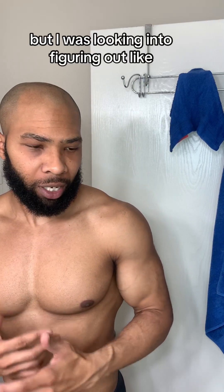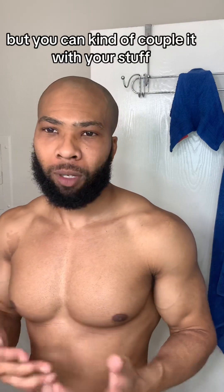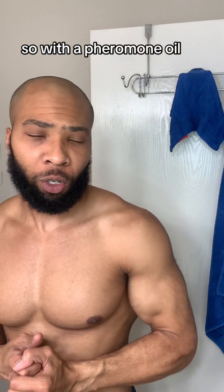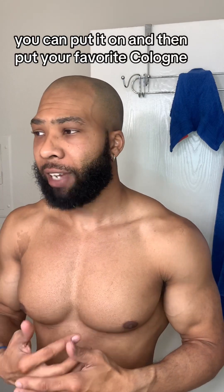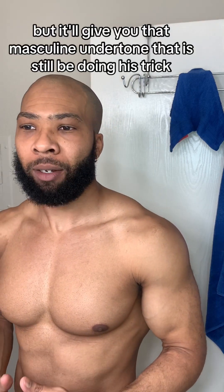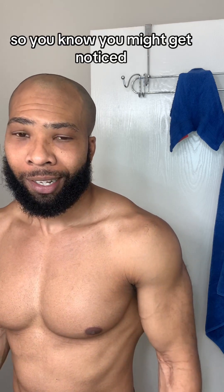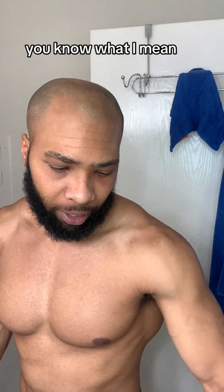A lot of guys use deodorants, certain soaps, smell-good things — but I was looking into what I could do differently that's not technically a fragrance but can couple with your stuff. With a pheromone oil, you put it on and then put your favorite cologne on top. It'll still mask it but give you that masculine undertone that'll still be doing its trick.